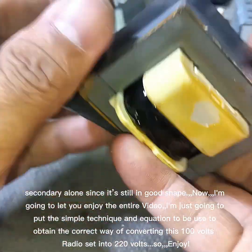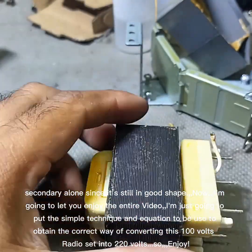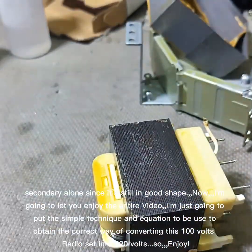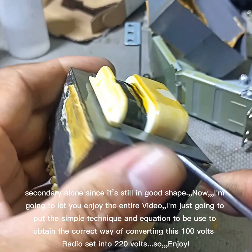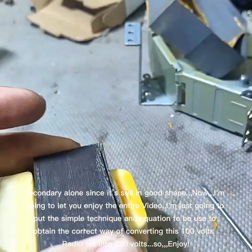Now, I'm going to let you enjoy the entire video. I'm just going to put the simple technique and equation to be used to obtain the correct way of converting this 100-volt radio set into 220 volts. Enjoy!